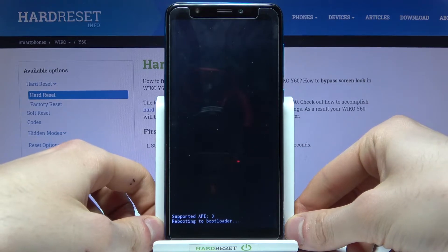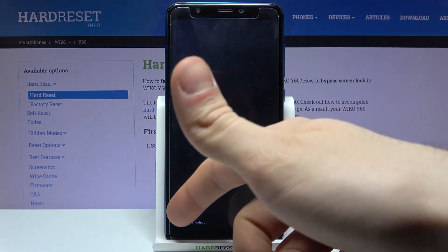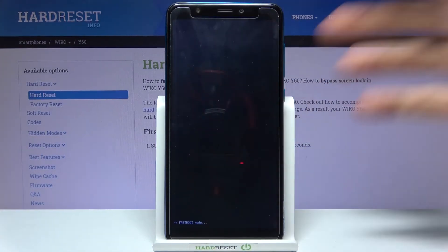And after that you will end up in the fast boot mode — the small letters here are saying fast boot mode.